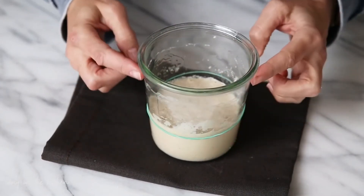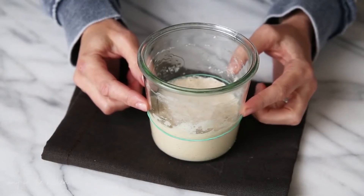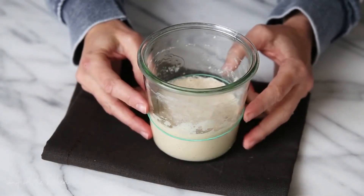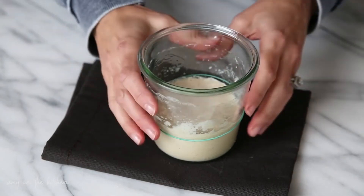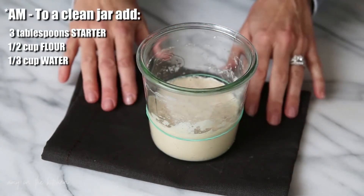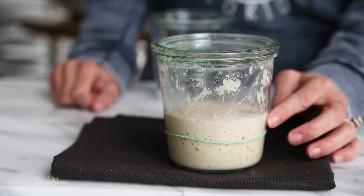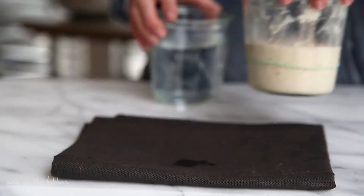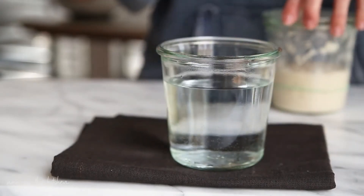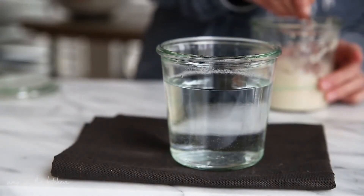This is the morning of day seven. It rose and fell, so I'm going to give it a morning feeding, and then in about four or five hours we're going to do a float test to see if this can actually be used to bake bread on the seventh day. It's been four hours since I fed the starter on day seven in the morning, and you can see it has doubled. So what I'm going to do is what is called a float test — that is where we take a small portion of the starter and put it into a bowl of room temperature water.